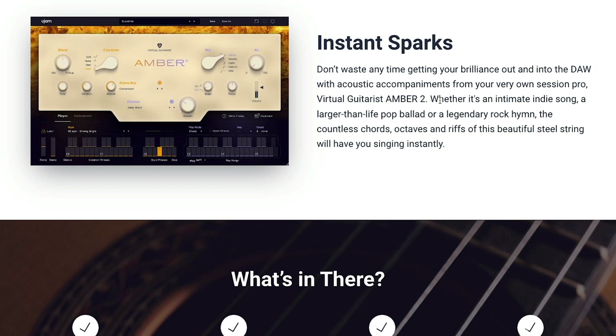Whether it's an intimate indie song, a larger-than-life pop ballad, or a legendary rock hymn, the countless chords, octaves, and riffs of this beautiful steel string will have you singing instantly.